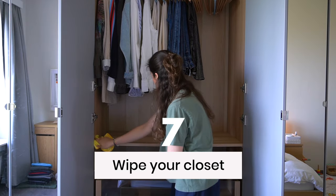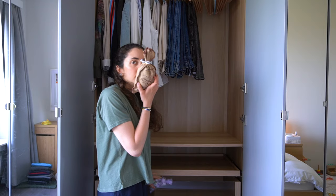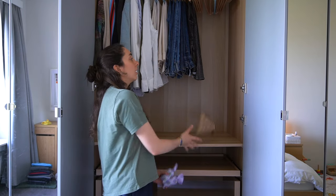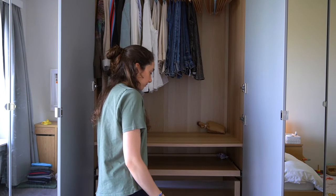Last but not least, wipe the dust from your closet before putting in new clothes. I love throwing these potpourri pouches in my closet — they smell amazing and keep the closet fresh.